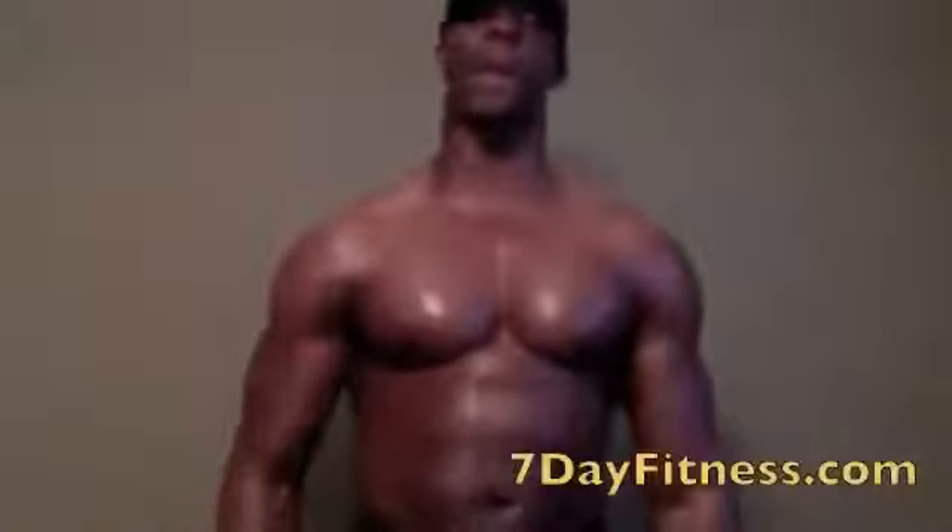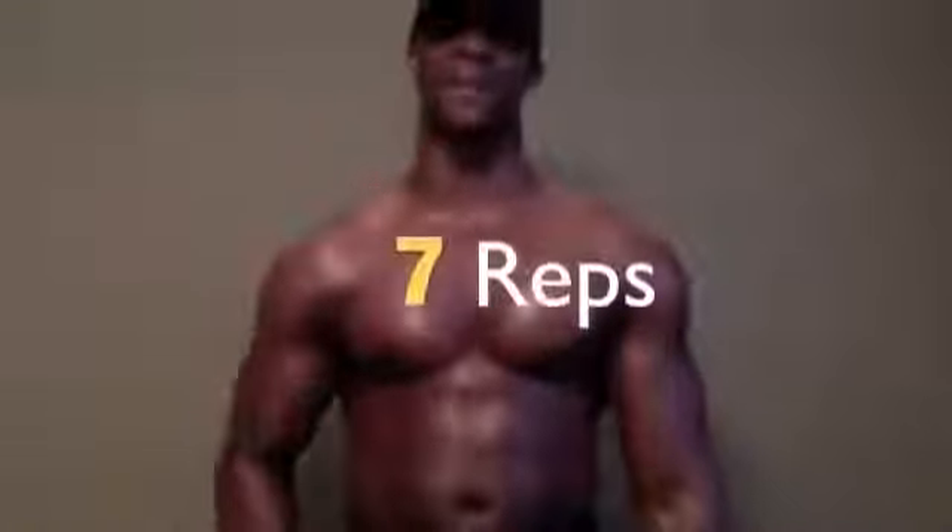I don't know about you, but I'm burning. Do that one time in the morning, one time in the evening. It doesn't take a lot of weight, it doesn't take a lot of time — don't do more than seven sets. This is Wesley Virgin. I just instructed you on an awesome shoulder workout that I use every single day. Get fit with passion!